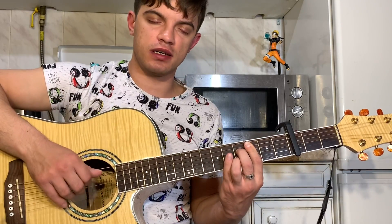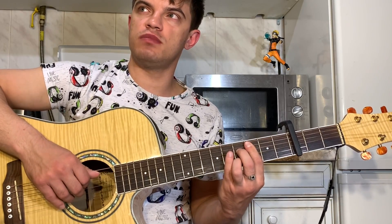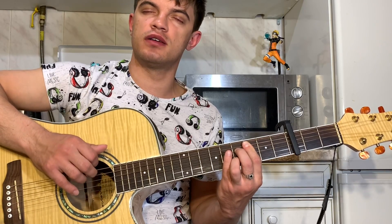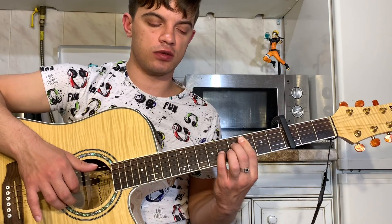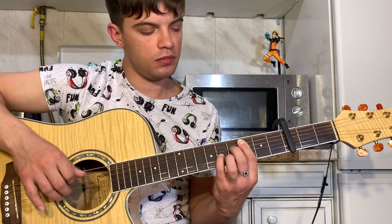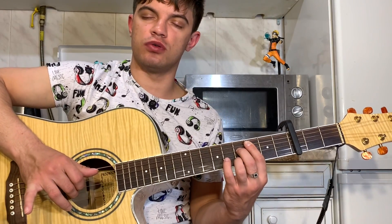Потом играем вверх, вниз, вверх. Дёрнули вместе пятую, четвёртую, третью, вторую. Вверх, вниз, вверх. Теперь пятую и вторую вместе. На второй струне третий лад. На третьей струне пятый лад. Опять на второй струне зажимаем четвёртый лад, играем пятую и вторую вместе.